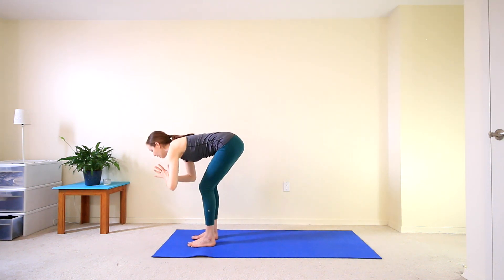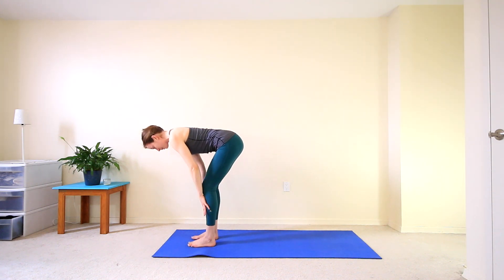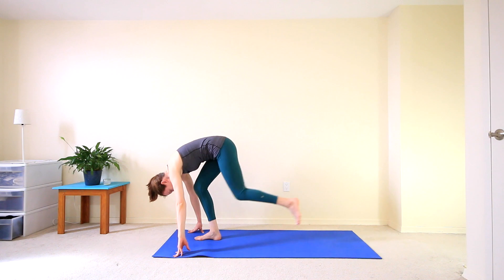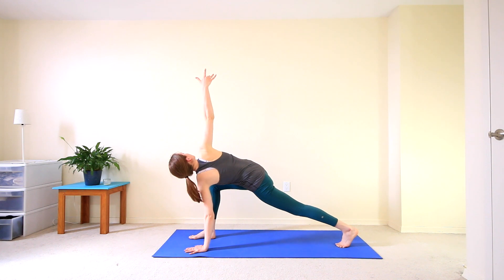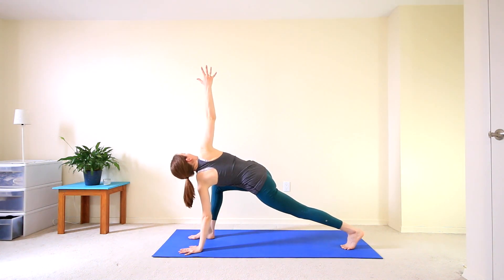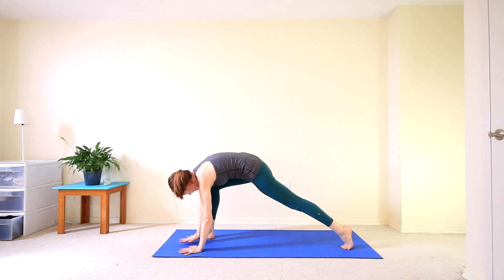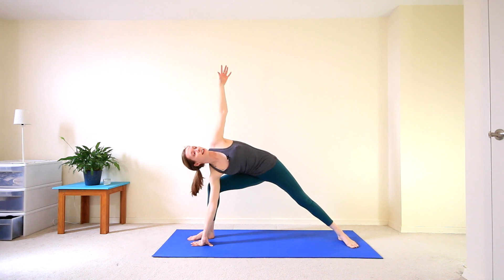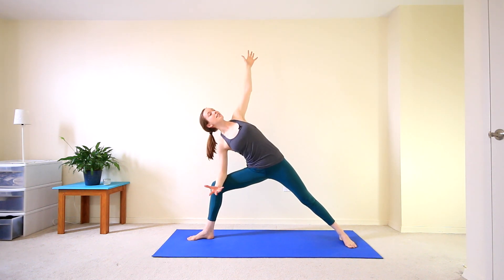Start to hinge all the way forward, coming back to your forward fold. Inhale to your half lift. Exhale, fold. We'll do the left leg back. Plant that left hand, reach that right arm up for a twist. Then begin to take that right arm, bring it forward past the top of your mat. Bring the right hand to the inside of the right leg, spin the back toes towards the left, and then inhale that left arm up towards the ceiling. You may want to bring your right elbow to your right thigh, reaching up for your side angle pose.